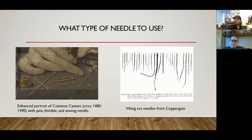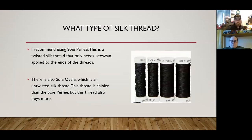As for what type of needle to use, honestly I use whatever needle I happen to have — a lot of them I've gotten from cross stitch kits. For silk thread, I recommend the soie perlée, a twisted silk thread where you only need beeswax on the ends. There's also soie ovale, which is untwisted silk thread and shinier than the twisted, but I've found it tends to fray more.